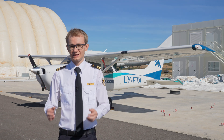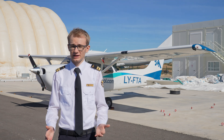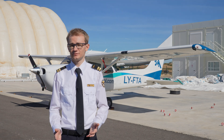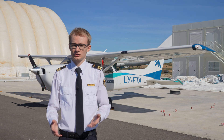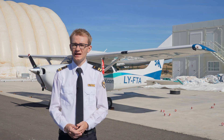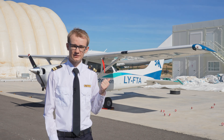The preflight inspection is an essential part of any flight. It's a visual check of the airplane to determine the general condition and to make sure that there are no obvious defects. In today's video, I'll show you BAA training procedures for the walk-around of the Cessna 172.